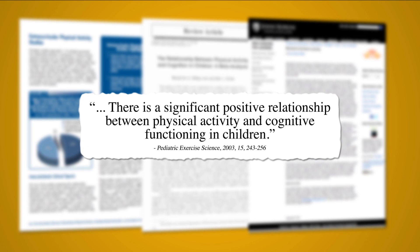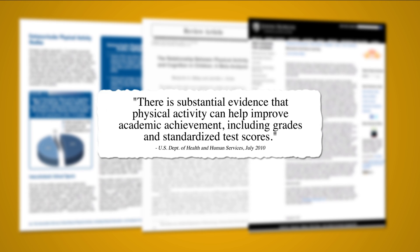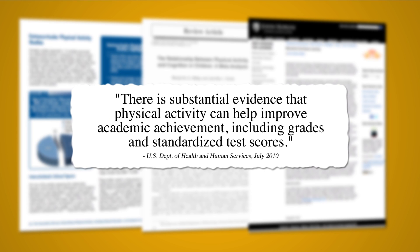Studies have shown children that are physically active while learning are far more engaged and likely to retain the information easier.